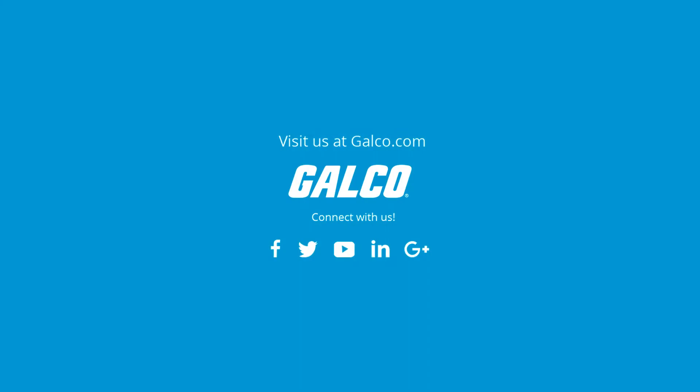For more on Chevron's 1000 Series Process Controllers, visit us online at galco.com.